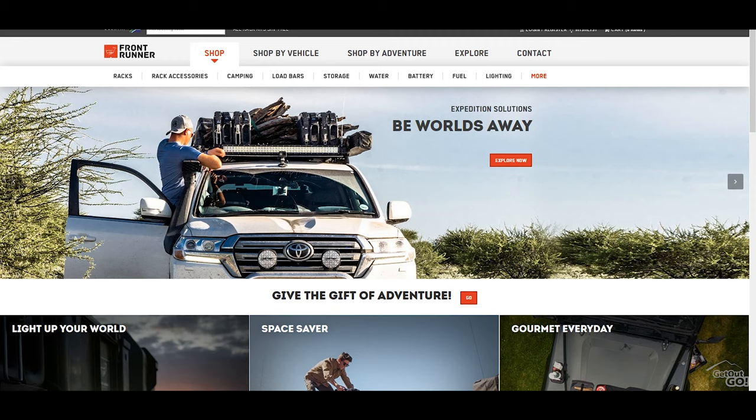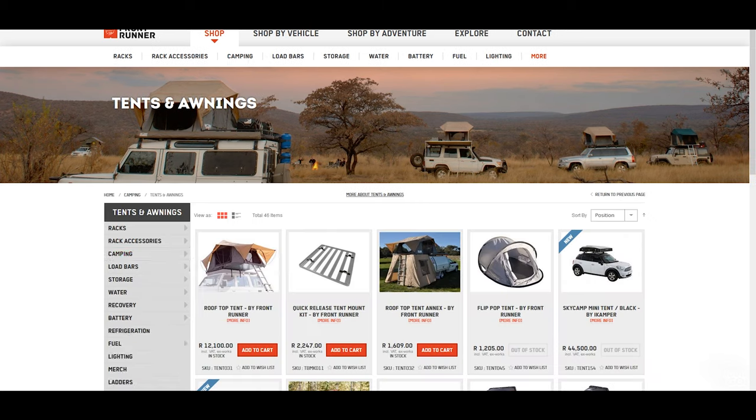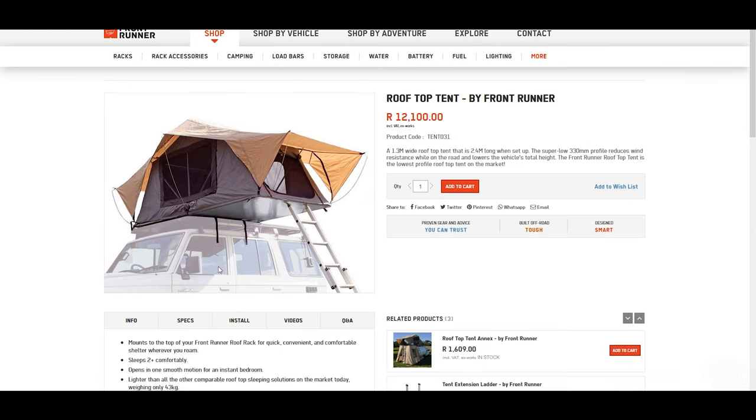I'll mainly be talking about pros and cons today, as I've discussed the specs in the previous review already — link in the description below. First thing we're going to talk about is price: at 12,000 rand, or around a thousand dollars in the US, I think it's well priced compared to other similar tents.